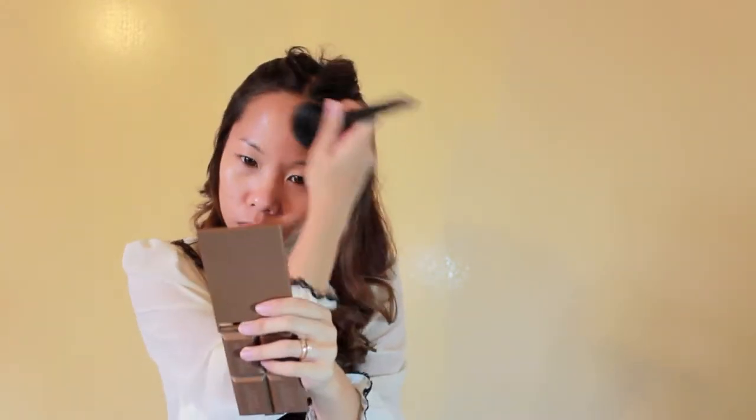I'll apply a foundation. I squirt some product on the back of my hand and I used a flat top brush to work my way. Why flat top brush? That's because that's all I got with me now. Ha! Don't forget to apply as closest as possible to your hairline and neck.